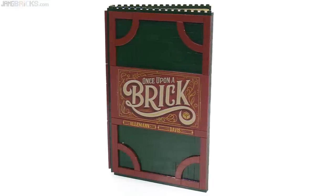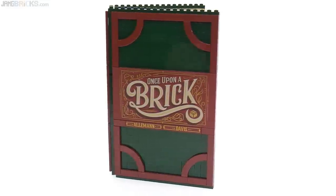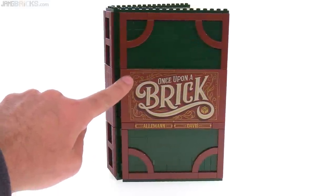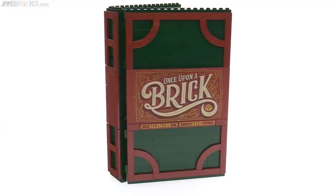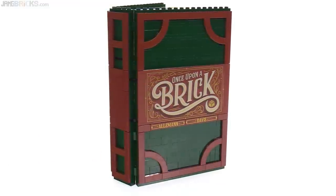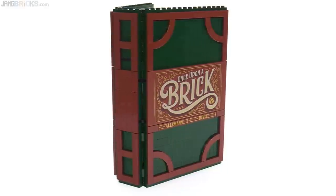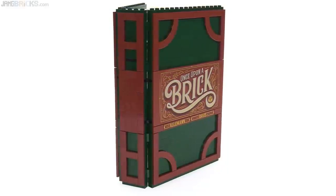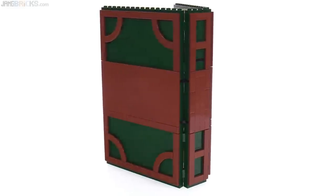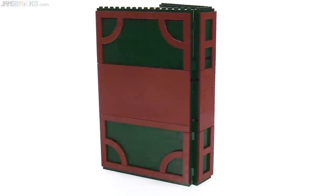I am very happy to say right from the start that this is a print, not a sticker, on this huge 8x16 tile. I was very worried when I first pulled out an 8x16 tile from the box that it did not have any decoration on it.